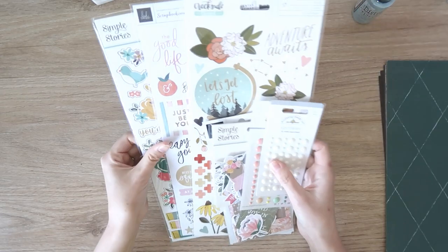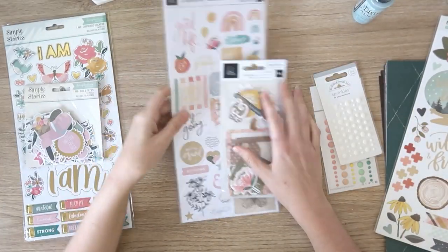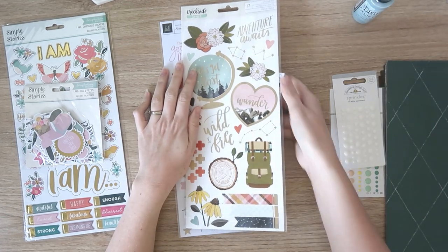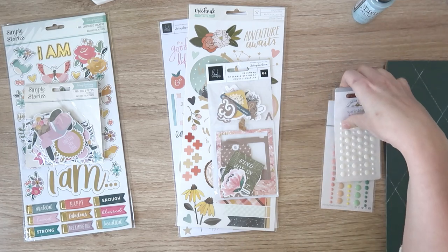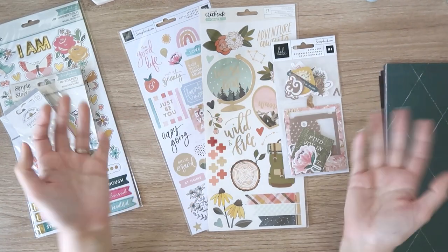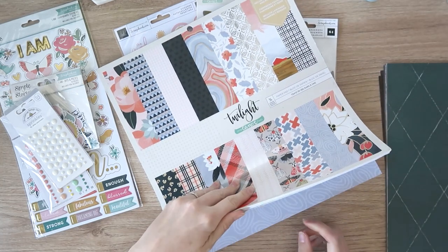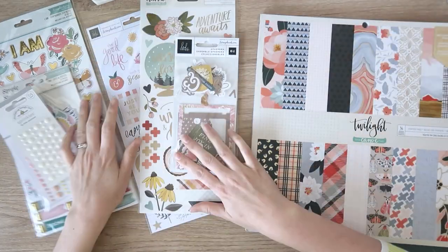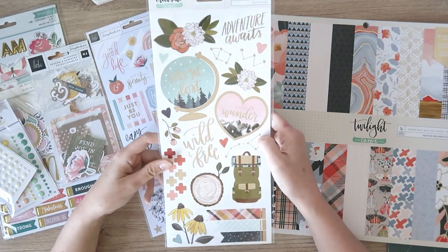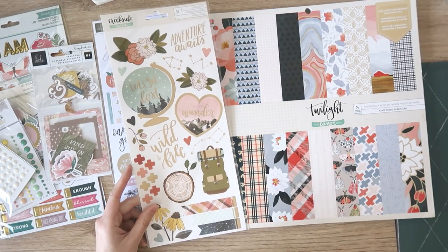A couple of these were freebies. I got some of the Heidi Swap Storyline Chapters — scrapbook.com exclusives — kind of to match a paper pad that I have. I bought a One Canoe 2 paper pad, which is the only thing I managed to get from Spotlight, the main craft store in Australia — I've never seen them have any other One Canoe 2 products; they just have paper pads, which is really frustrating. I bought the Storyline Chapters specifically to complement it. This is Twilight, this is Creekside — they were heavily reduced, but the colors match really nicely. Even the florals are very similar, and this paper has these pluses on it, quite similar tartan patterns.